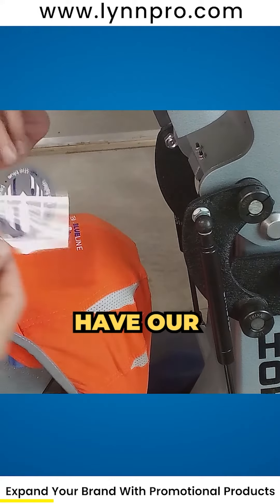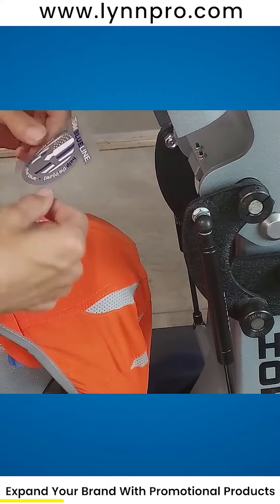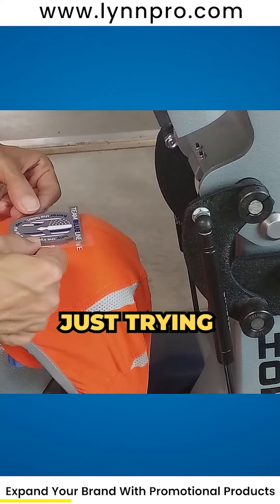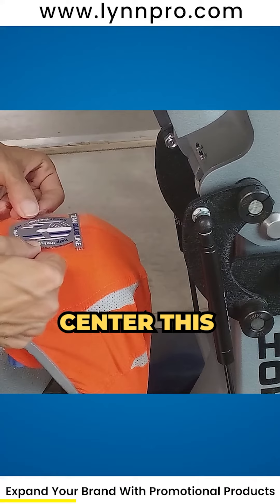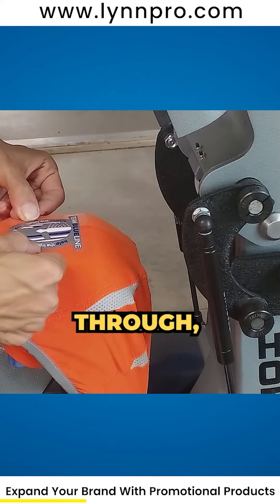We have our new design right here. It's slightly bigger and it's in the old design style, so we're just going to cover it right up. I'm just trying to center this on the old words so they don't show through.